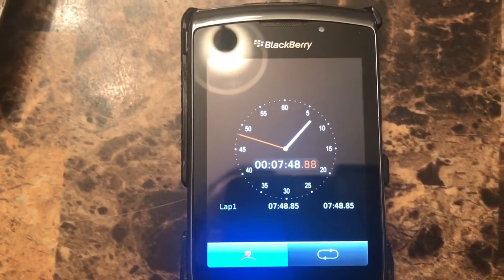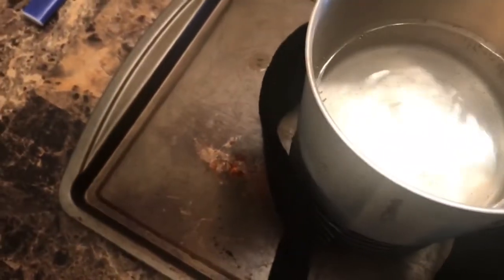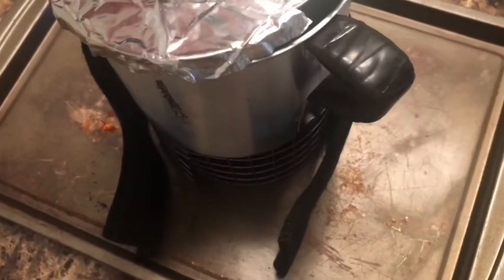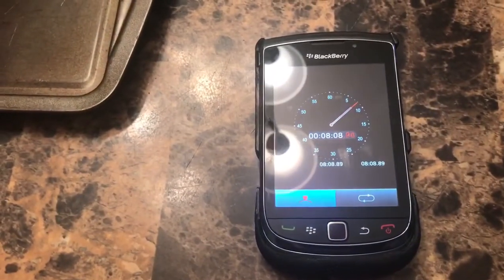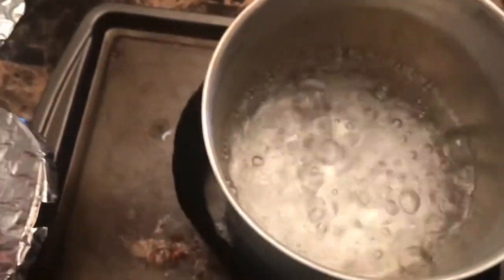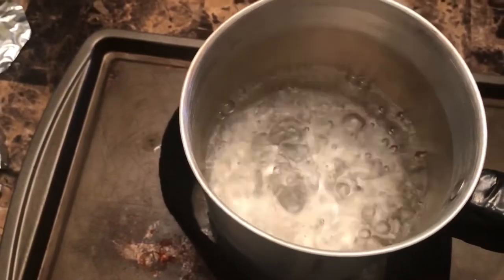Okay guys, we're almost at eight minutes and it's not boiling yet, but it's starting to make that gurgling sound with a lot of bubbles, so we ought to be boiling any minute now. Alright, here we are at nine minutes and thirty seconds — oh yeah, we got a boil at nine minutes thirty seconds.